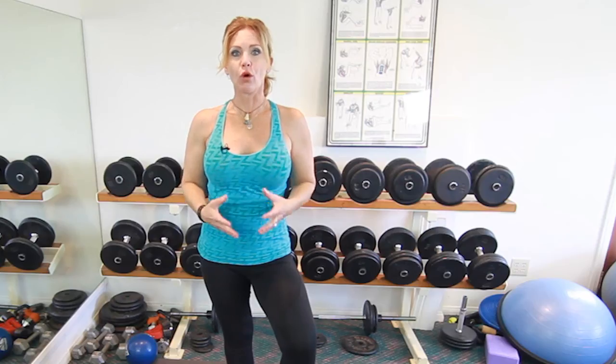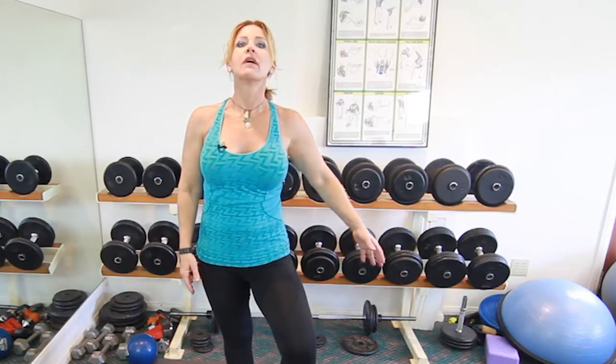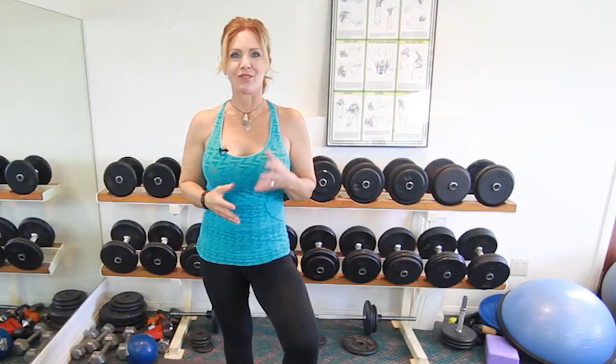So when you cycle, it's automatic that you're going to grow the muscles of your lower body. Your legs are going to get bigger and your butt's going to get bigger. If that's bothering you, the key is to also work on your diet so that as those muscles are growing, you're leaning out and having less body fat. When that happens, you'll actually be okay with that muscle growth.